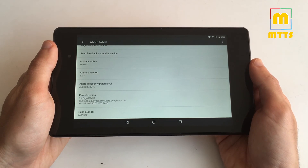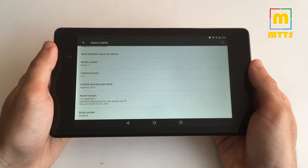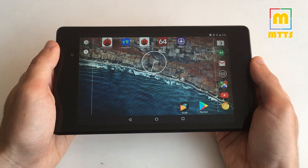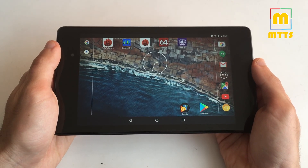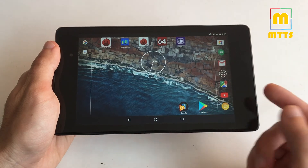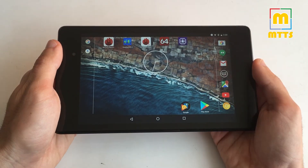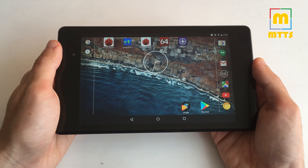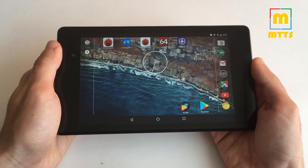I really think this Nexus 7 is a worthy choice even this year, when there are a lot more powerful tablets on the market. The only reason that would make you choose one of those is if you need very good gaming performance. Overall, considering its display, its performance, and of course the price, this tablet is a worthy choice even four years after its 2013 launch.